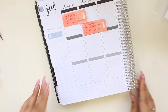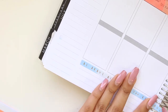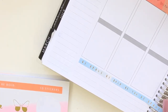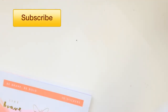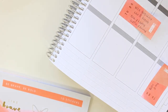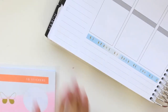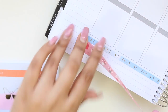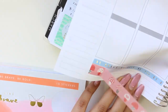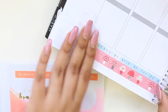Today, as usual, I am going to be doing a No Etsy sticker kit and I incorporated my Kiki K stickers into this plan with me, which I'm really excited about because I've had these stickers for years and never known how to use them. So I started off with that strip — it's kind of like a border sticker and it says 'be brave, be bold, be you.' I just chopped it off with another Kiki K washi tape, because might as well use Kiki K everything for this plan with me.